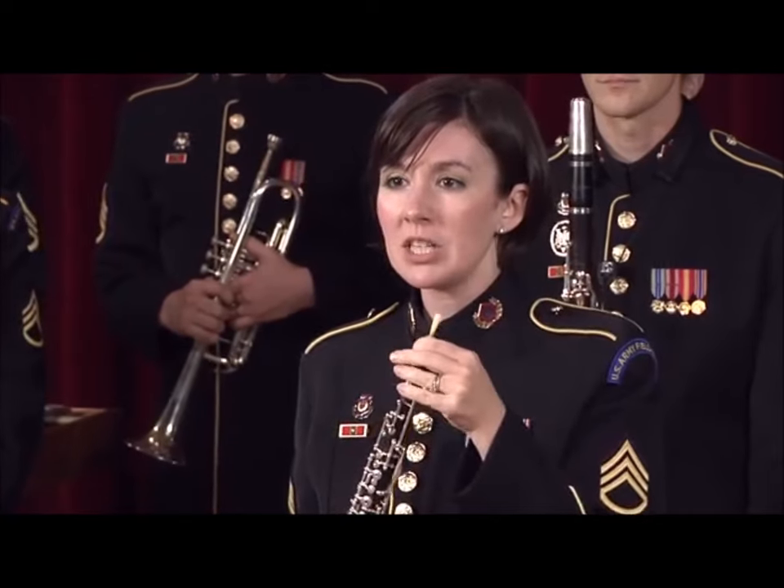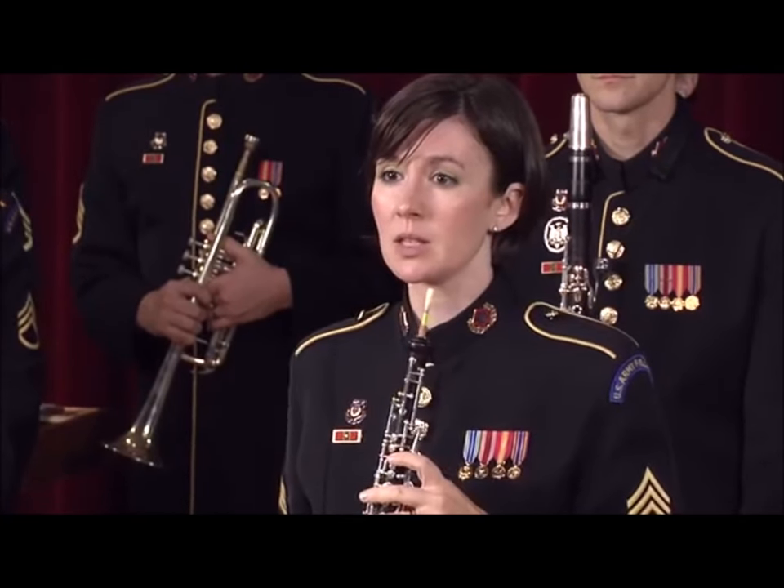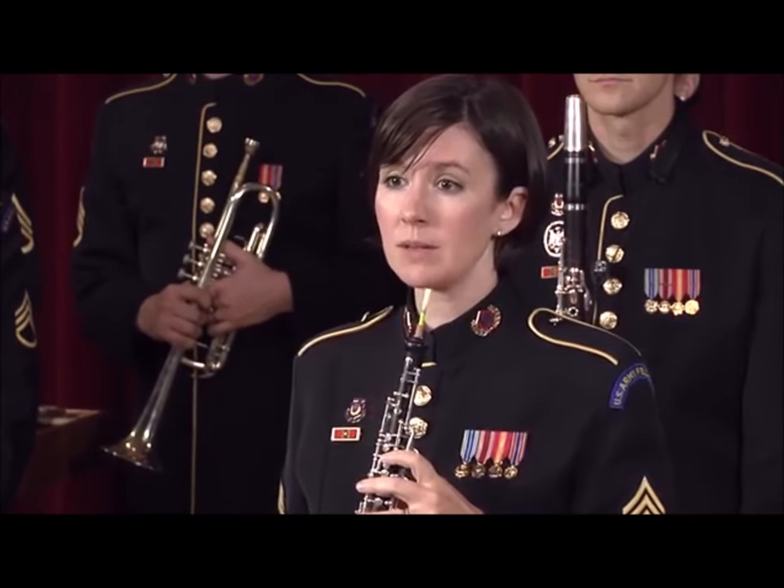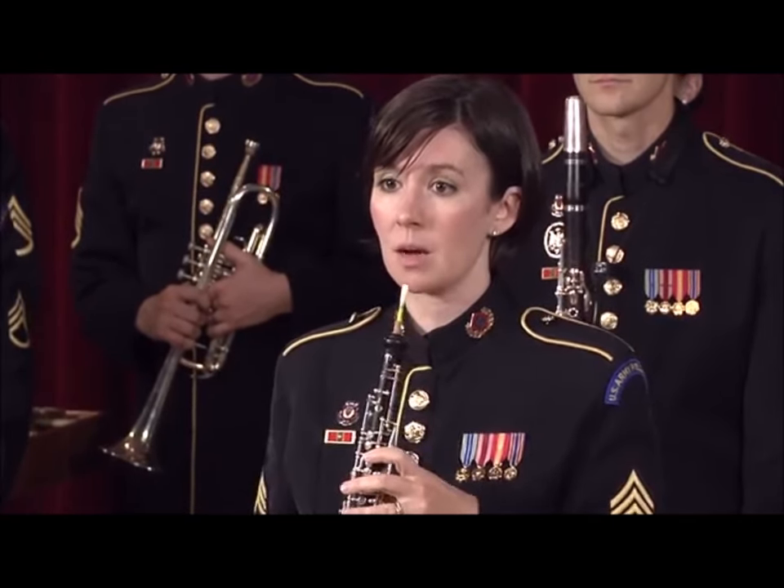The oboe has a rich, complex sound and is frequently used as a solo voice in band and orchestra because it has such a clear, emotive sound that carries over the ensemble.